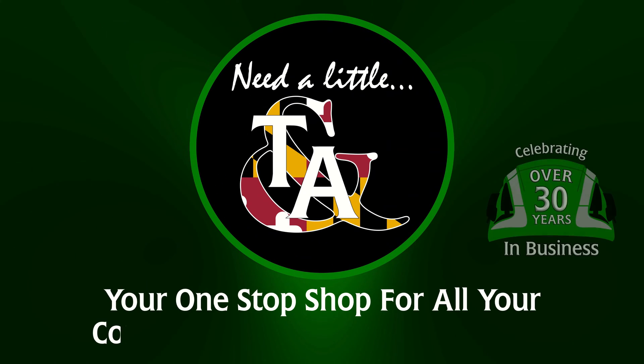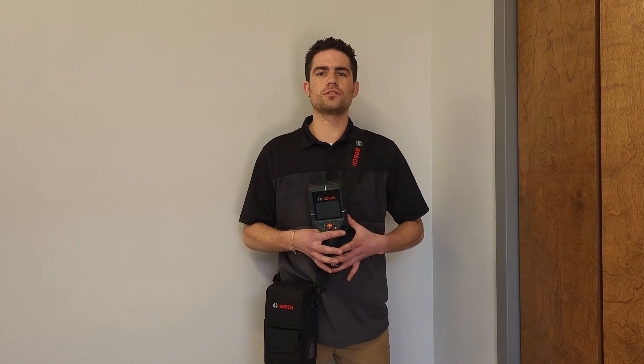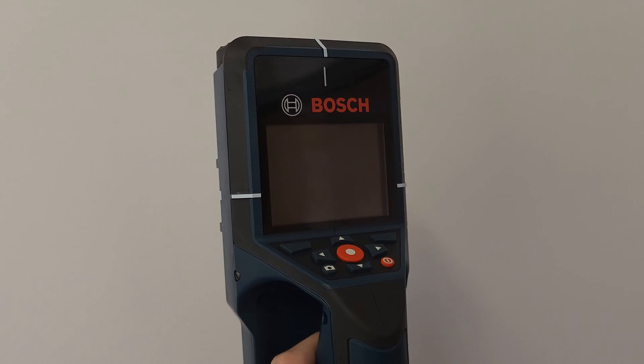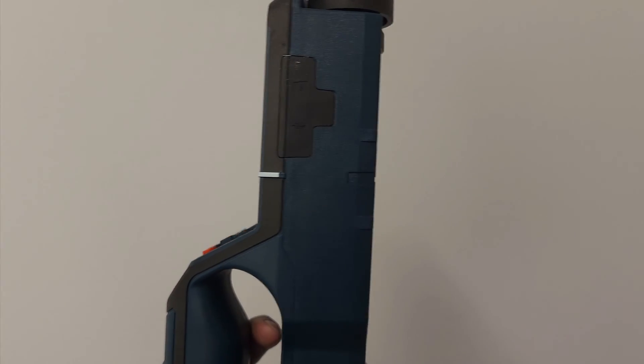Hey guys, it's Andrew at Tools and Accessories here to talk about Bosch's new wall and floor scanner. The Bosch DTEK 200 runs on their 12 volt lithium-ion battery, utilizing radar technology as well as spot and object views to provide precise and accurate measurements.